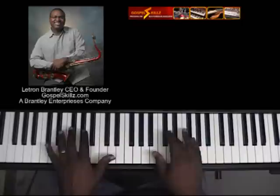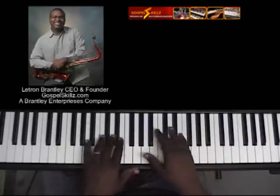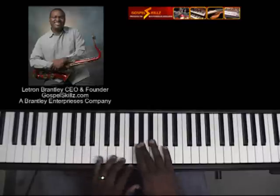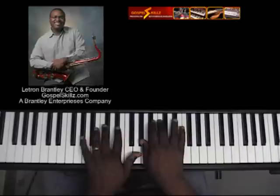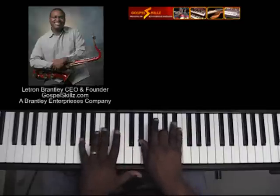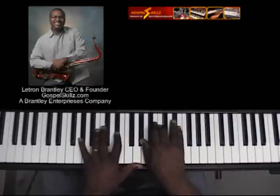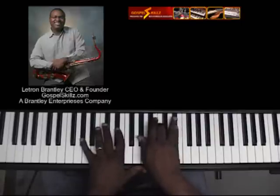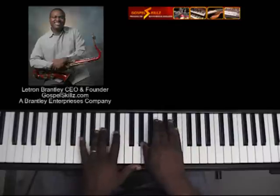For the second part of the song I'm going to my five, which is — one, two, three, four, five — which is the G-sharp or A-flat. In my left hand I'm playing a one and a five, and in my right hand I'm playing a G-sharp or A-flat triad in root position. Those are basically the only two chords that I play in this basic version of the song.